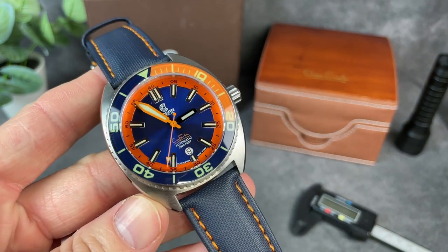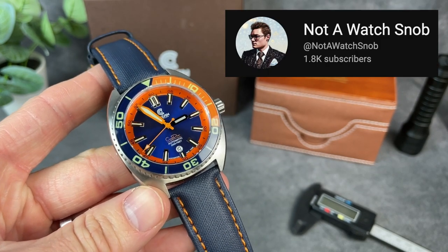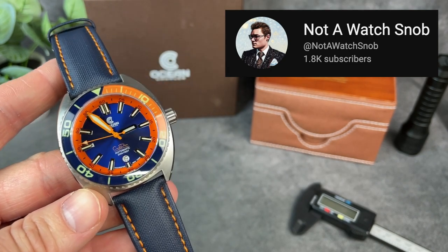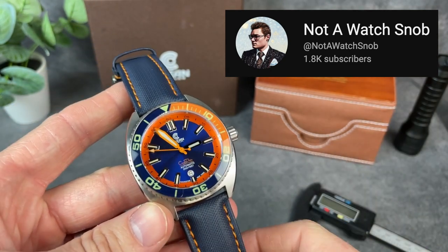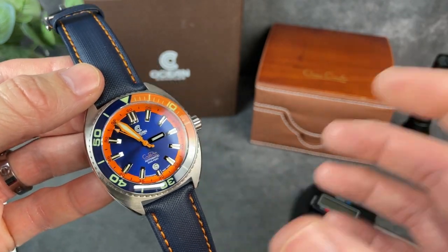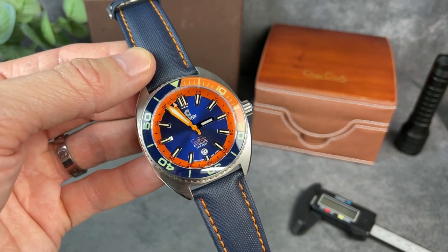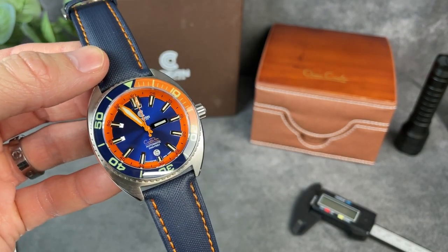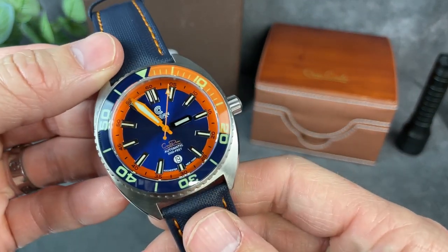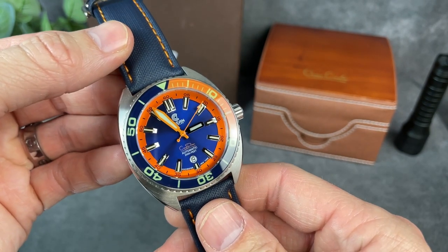So if you're not familiar with Ocean Crawler, I encourage you to check them out. Thanks again to Bill at Not A Watch Snob for loaning this watch in for a short time. Check him out if you don't know his channel, and I think he sells these on his website, so I'll leave a link down below where you can buy watches like this one right from him. Thanks so much for tuning in today to The Town Watch. Please hit that like button if you liked this video — we always appreciate your support. Thanks for stopping by, we'll see you next time.